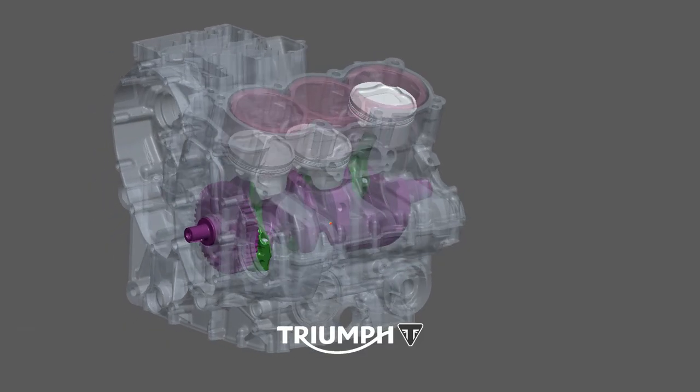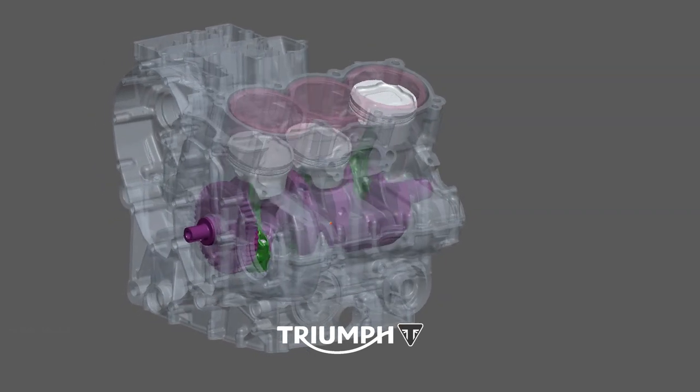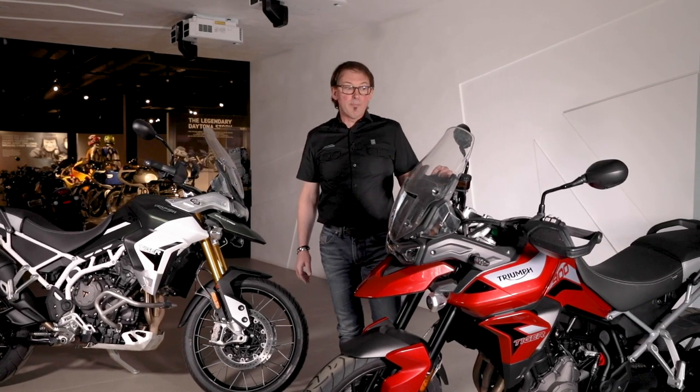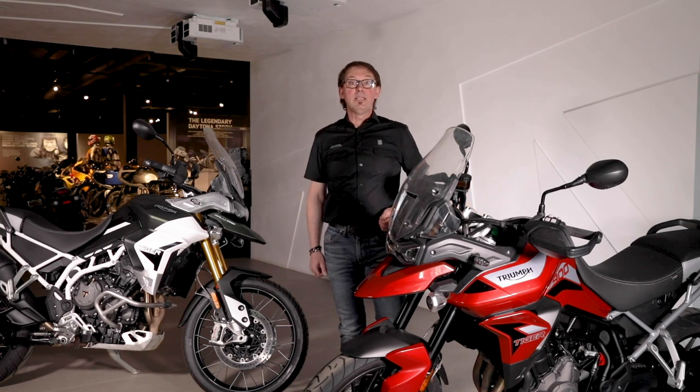This animation shows where the liner sits in the engine. The increasing capacity, along with the firing interval changes, an increase in crank inertia, and a more responsive tune, give this engine much more feel and character off-road — and overall an increase in torque of 10 percent. That's a little bit about the Tiger engine; there's more online about the Tiger range and all of our bikes. Thank you very much for watching and be safe.